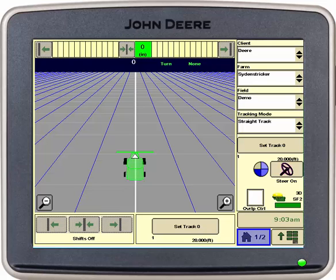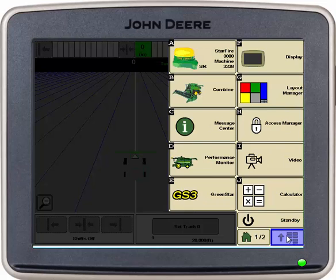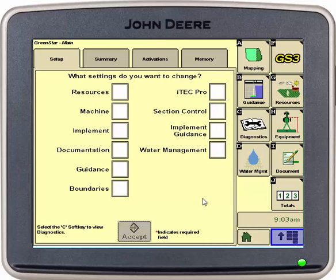First we will go into our menu soft key, then we'll go into our GS3. From here we're going to work down the right hand side through resources, equipment, document, mapping, and guidance. We'll go into our resources tab.